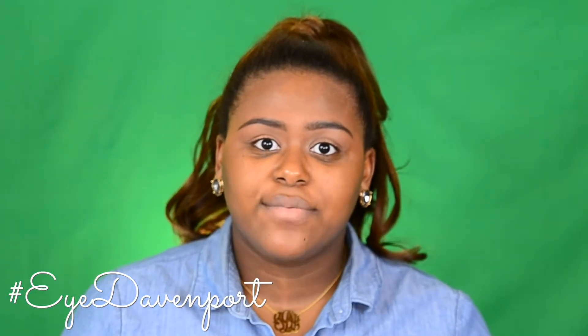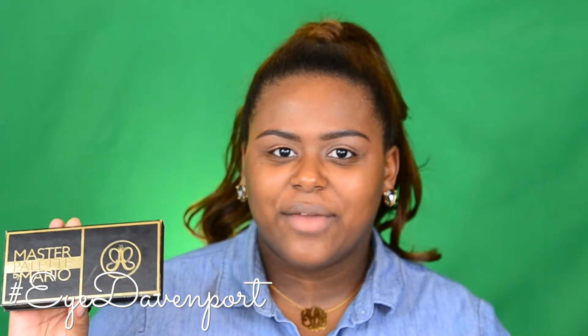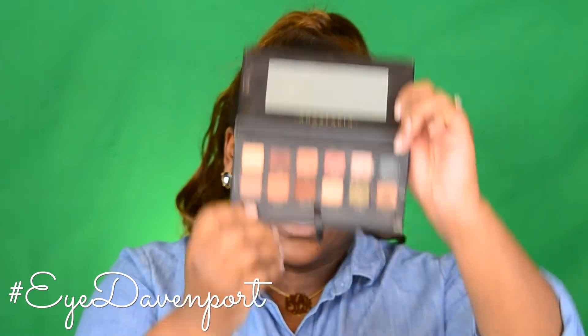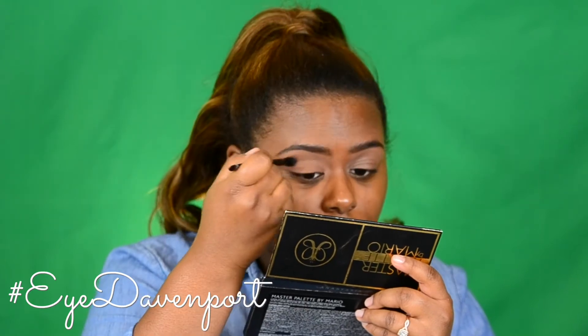Now to start the fun stuff. I'm going to try my first ever cut crease on camera — wish me luck! Starting off with the Anastasia Beverly Hills Makeup by Mario eyeshadow palette, starting with the shade Lula. I'm going to start by just placing that shade in the crease.